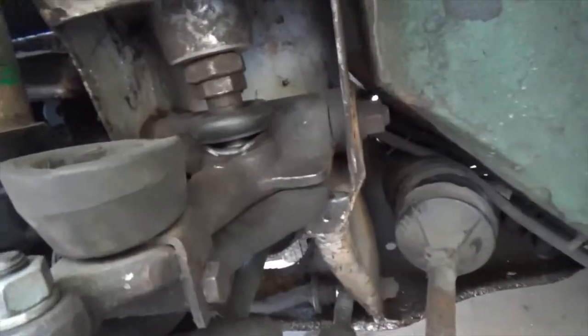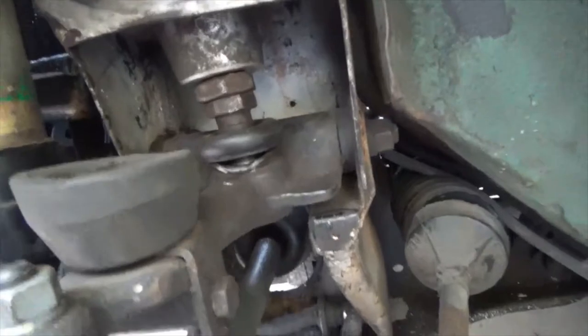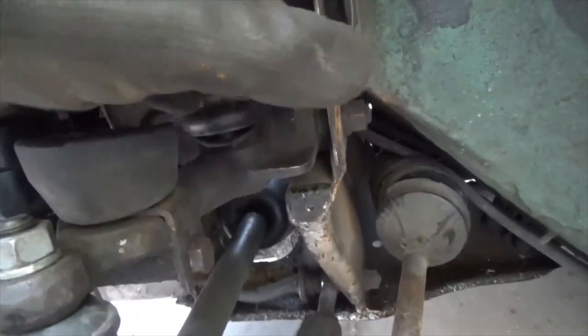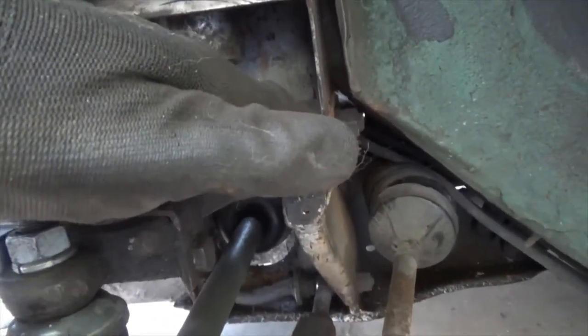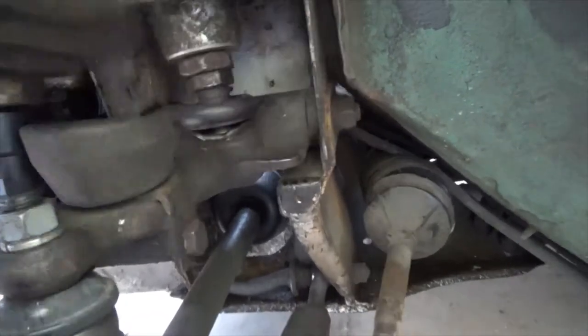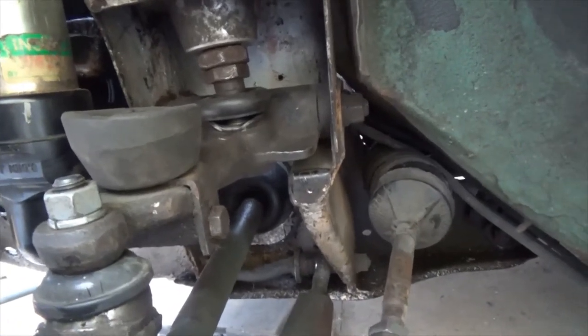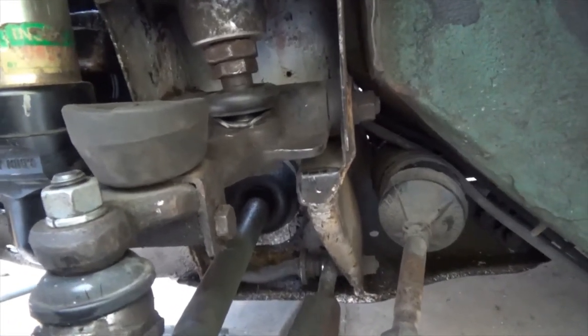By putting decent bushes, decent bump stops in here, and controlling how far this arm can return under hard cornering when it's unloaded, it will reduce body roll. So it doesn't let the wheel settle down to the ground — it holds the weight of the car, making the body stay flat at the corner.